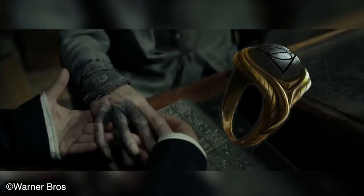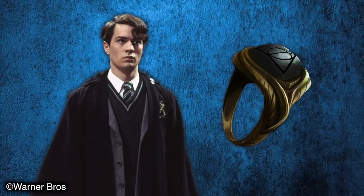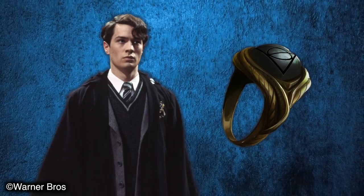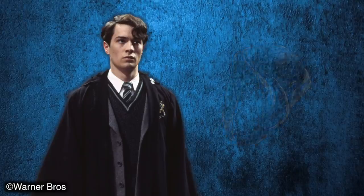Anyway guys, that is my video on the curse on Dumbledore's hand and the Gaunt family Signet Ring. My question for you today is: do you believe Tom Riddle knew he was in possession of the Resurrection Stone? Let me know in the comment section below. Thank you so much for watching, have a great day and always remember — be happy.